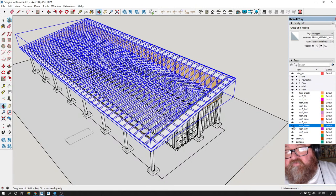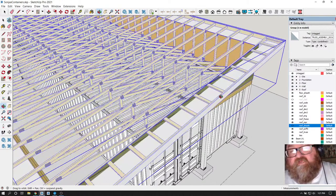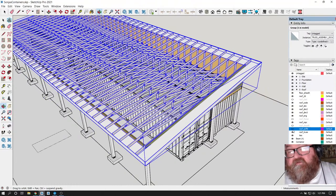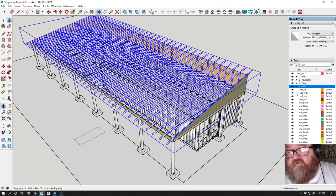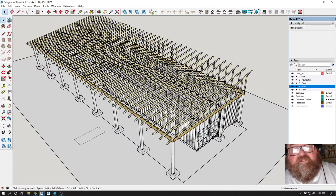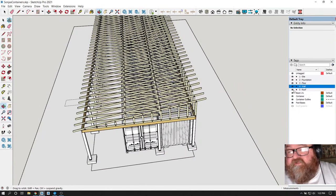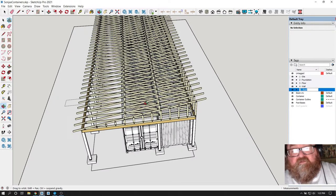I want to turn off the roof cladding and the roof sheeting because we won't have any of that. I need to turn off the roof framing and the roof soffit for now. Then I need to turn off the wall cladding and the wall sheeting. It takes a while to get used to all these layers and tags that this extension creates, but once you get used to it, it's not a big deal. Having these folders helps because if I just want to turn off the whole roof, I can just turn off that one folder instead of clicking individual tags.